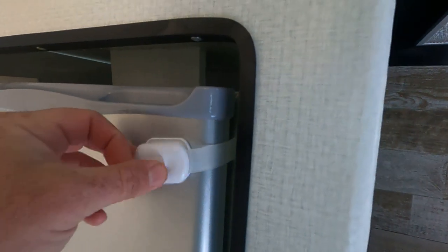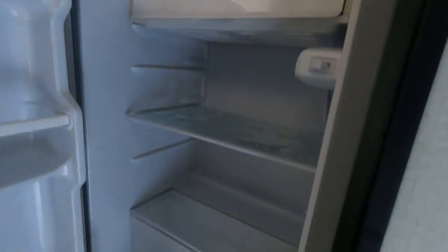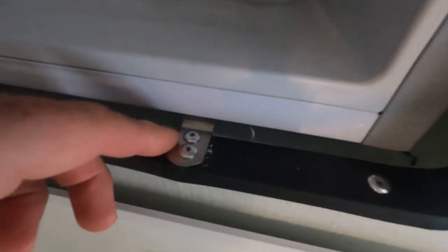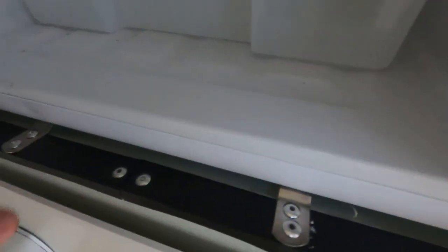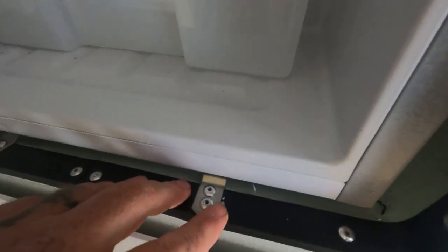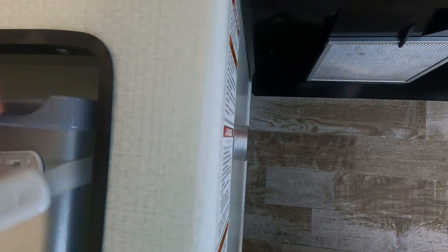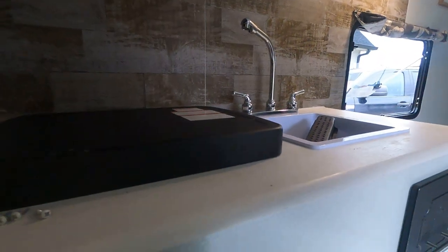We've installed a door keeper here, which I'd recommend. Down on the bottom, the refrigerator has been riveted in place — if you needed to remove it, you could just pop those rivets. So the bottom is secured by rivets and the top is secured by the thermoplastic piece, and with those two things it stays in place pretty well.